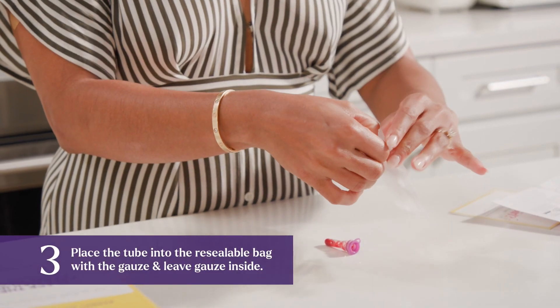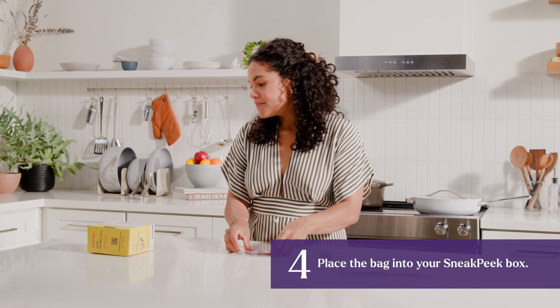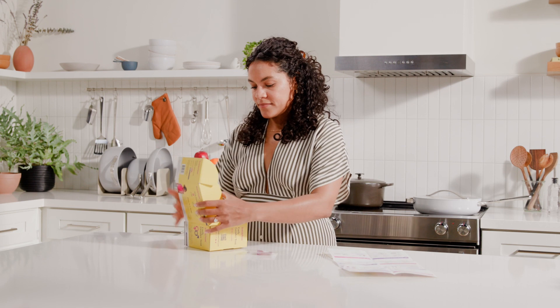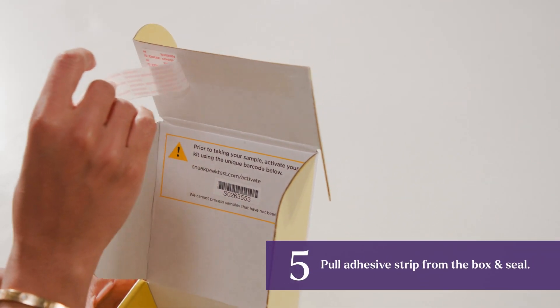Place the tube into the resealable bag with gauze, leaving the gauze in the bag. Place the bag into your Sneak Peek box. Pull the adhesive strip from the box and seal.